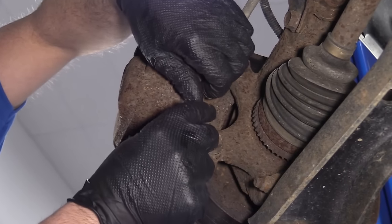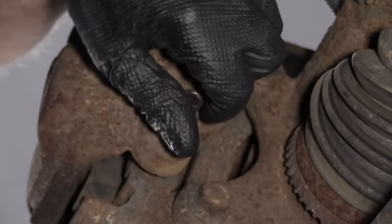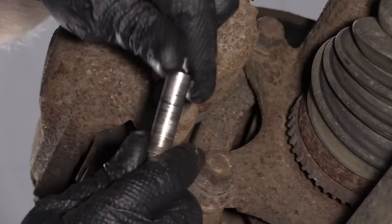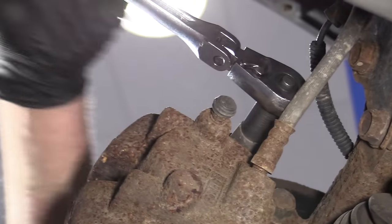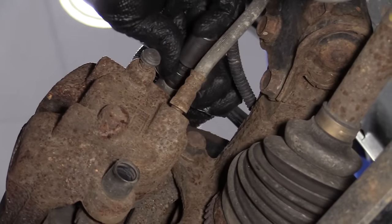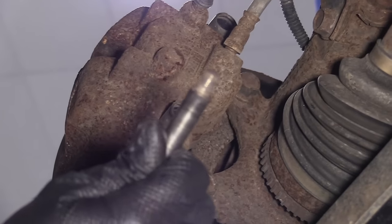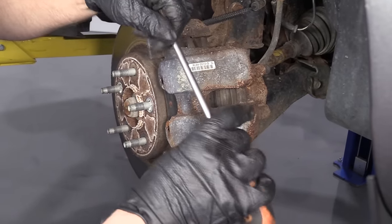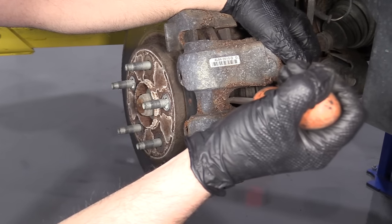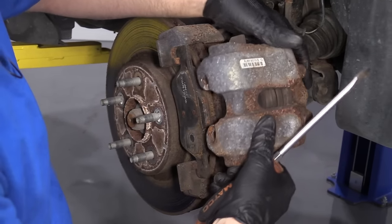These are caliper slide bolts — slide them out. If these bolts don't come out all the way, that's okay as long as you pull them back enough to slide the caliper out. Now grab the caliper and take a straight blade screwdriver, go in between the rotor and the caliper. We just want to compress the piston just a little bit so that we can get the caliper off. Pry down here and slide the caliper off.